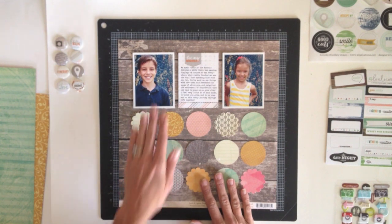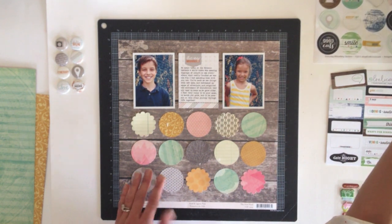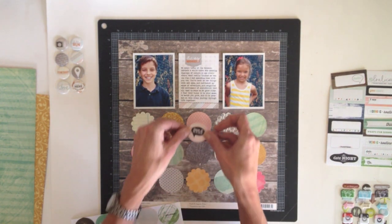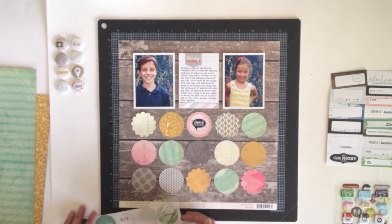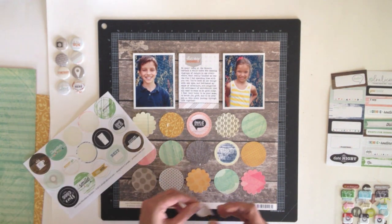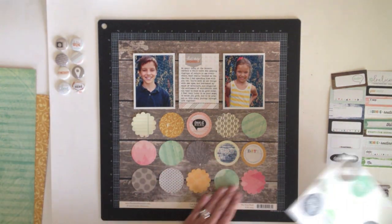So I've adhered some things down — my photos and my journaling block, and then this first layer of my grid. Now I'm going to start layering things on top of this base, starting with the circle stickers. I did make sure that this base layer of punched circles were slightly larger than these stickers, just so they would make a nice border and be able to peek out from underneath. I'm going to select graphics and colors that work with my page theme, which centers around an outing I had to the Botanic Gardens with my kids. It was a really fun day — they got along well, which isn't always the case given their age difference. They're almost five years apart. But it was a day that just went so well and we just enjoyed each other's company, which made me appreciate the time I get to spend with them. The journaling is just sharing those feelings.